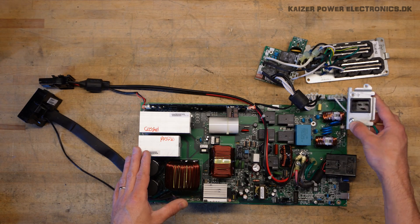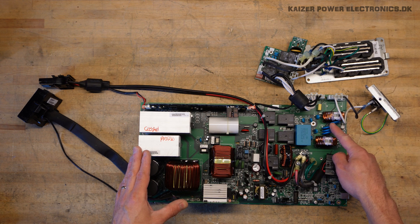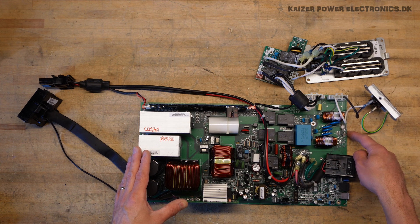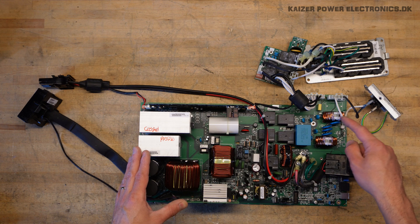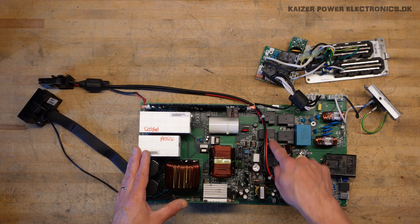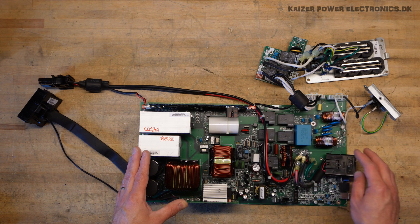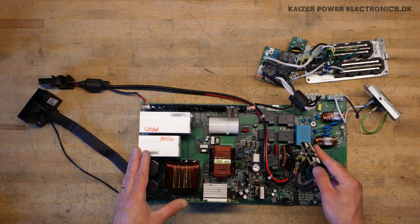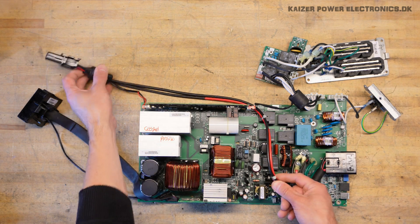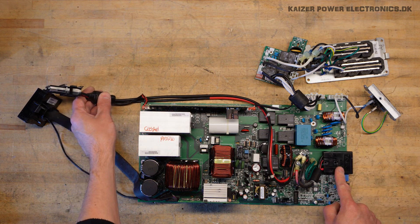We have our main input plug sitting here, our main filtering, and some MOVs and TVS sitting here for transient over-voltage protection. We even have a small spark gap. From here we also have a filter capacitor and then five relays, which sit in respect to both the input and the output. The battery connection here is the internal one at the back, and then it is in parallel with the front connector — this is the external battery connector.